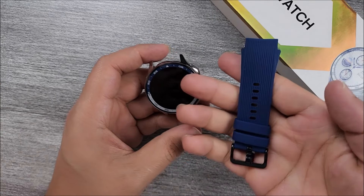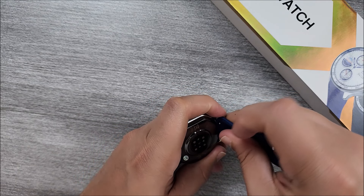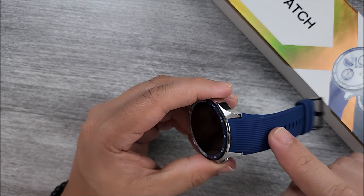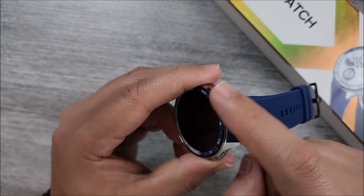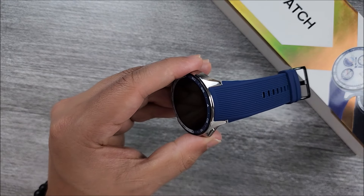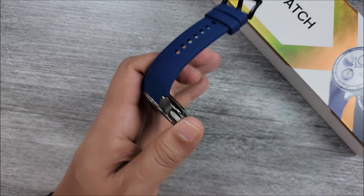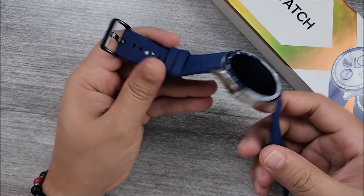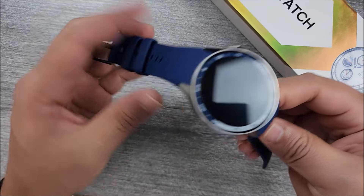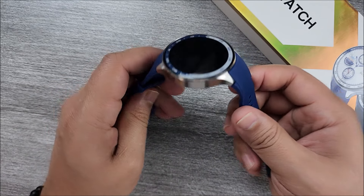Let's go ahead and install the straps — we're going to use the silicone ones in this case. We just push in and line that up. Something very interesting with these straps is that they seal all the gap around it, which is why they have that different style compared to the leather ones. They cannot swivel to the other side, but they are very soft to touch and very comfortable.